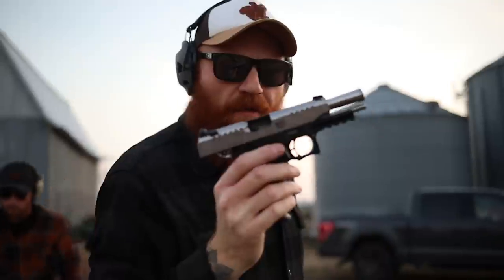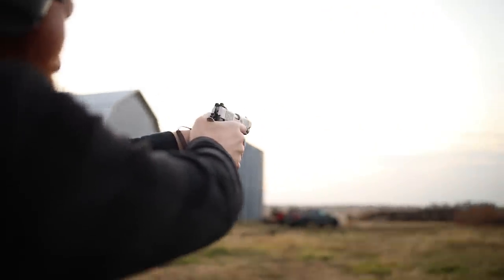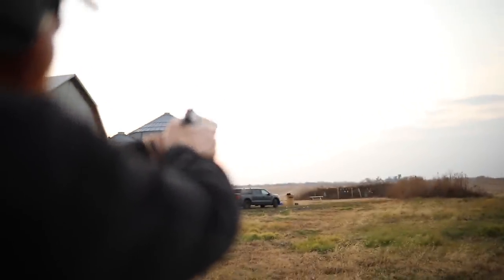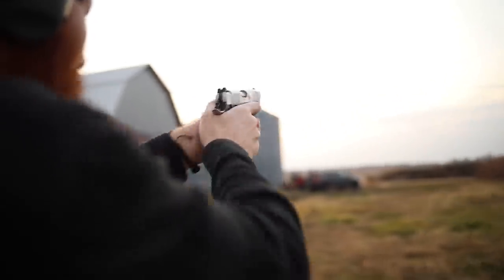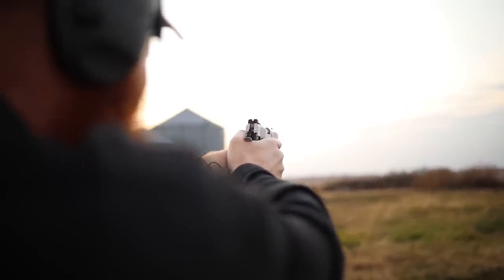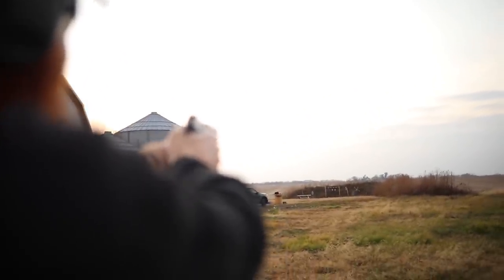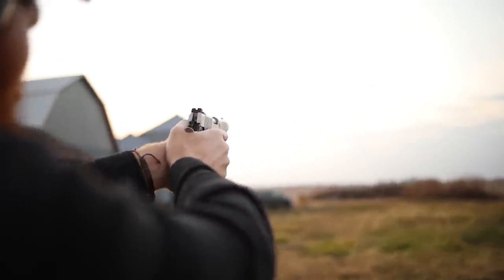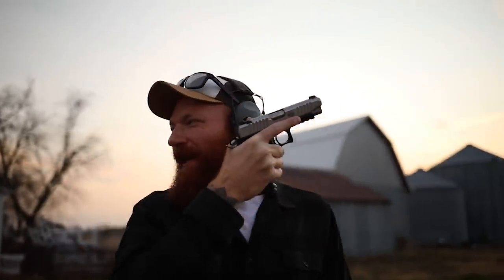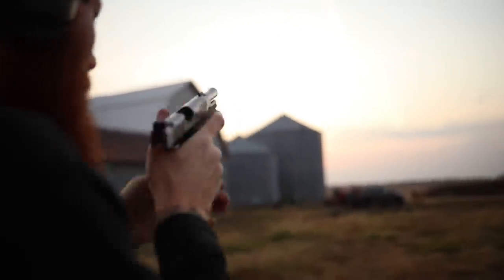I gotta say I like it — I wish I had a dot but I like it. We're shooting at an eight-inch plate at 100 yards with iron sights, blacked out, commander length. Rapid fire — accuracy by volume, right? Not bad at all.